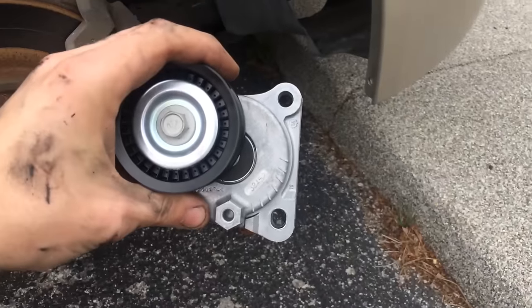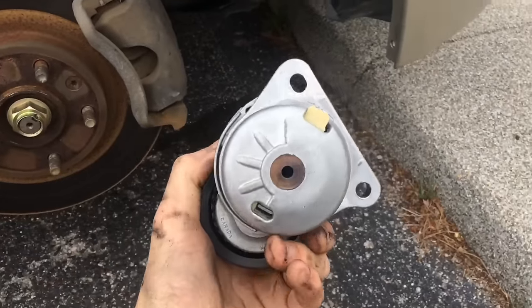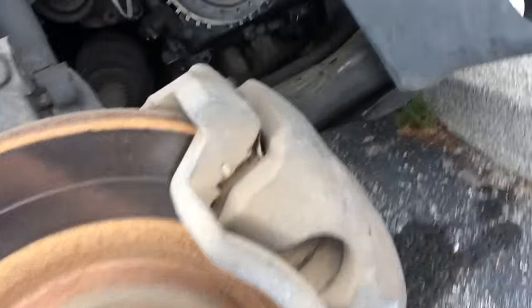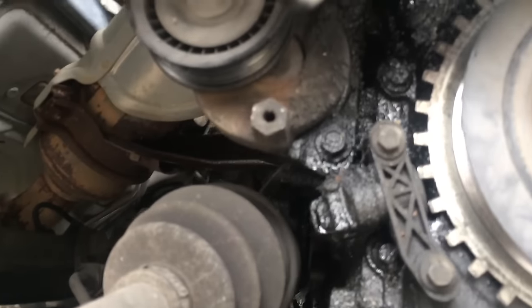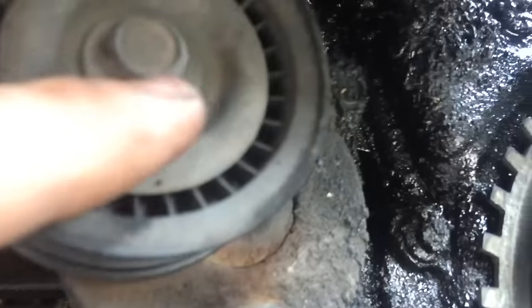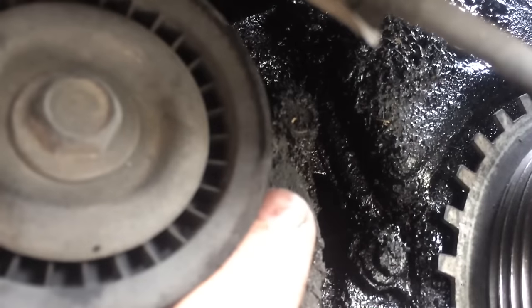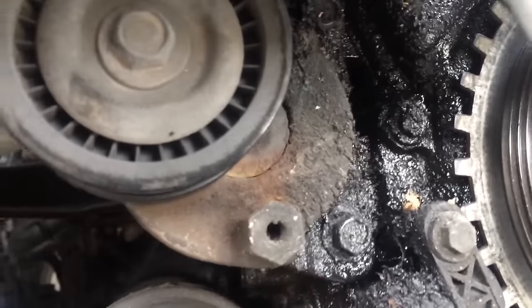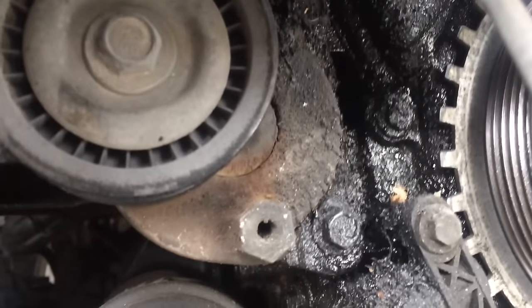I've got the new tensioner right here, and I can look at it and see pretty much that it matches this one. Next, I'm just going to remove this bolt and that bolt up there — they are 10mm — and that's going to let us take the tensioner off.